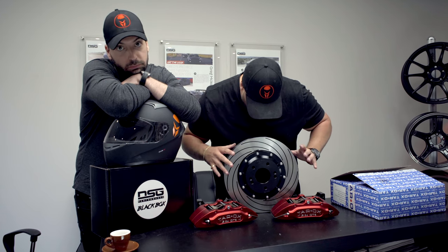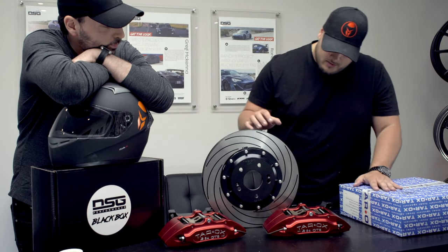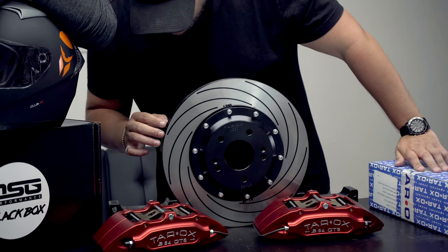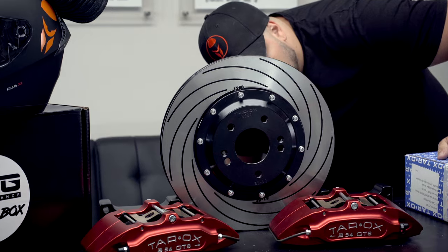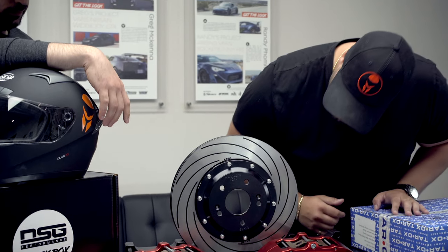I'm back. Went to go get the rotors — figured out they were in another box, did not know. Very, very nice two-piece slotted here. The quality on it looks really, really cool with the red detailing on the inside. They look really, really nice. The quality and the design on these — bellissimo, as they would say in my homeland.